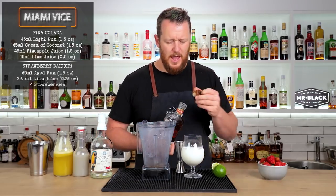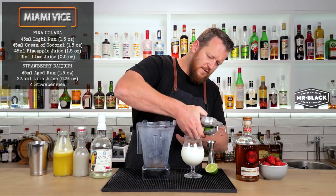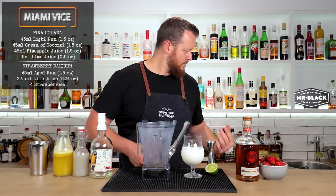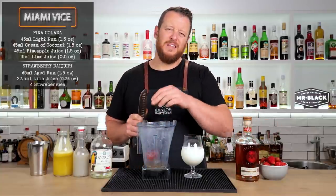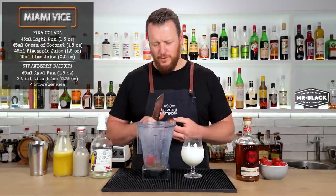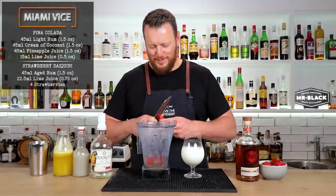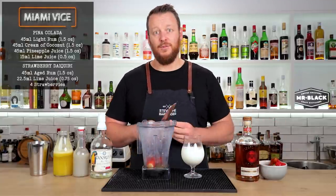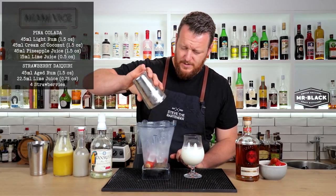I gave the blender jug a quick rinse, then 22.5ml — that's three-quarter ounce — of fresh lime juice. The recipe I'm using called for two strawberries, but I'm an absolute fan of strawberries, so I'm going to double it and go four strawberries. Again, about one to one and a half cups of ice and blend.